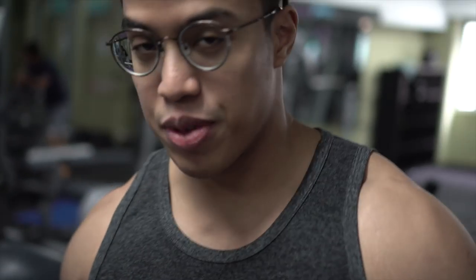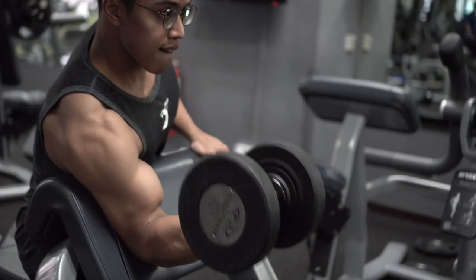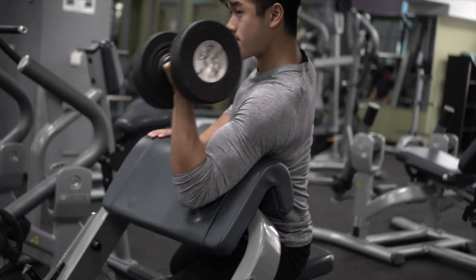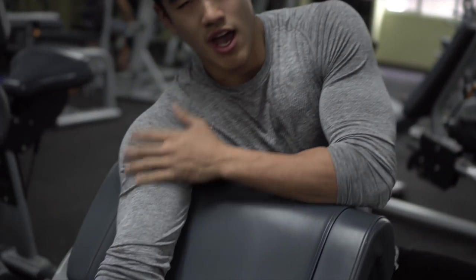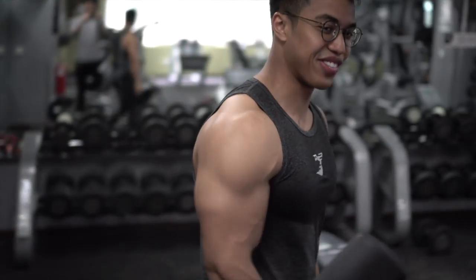So the second exercise we're gonna do is dumbbell bicep curl. Same thing - we're just gonna really focus on squeezing the muscle. It's good to open up your chest like this, so you're only putting tension on the biceps. The key thing is, if you are able to still stimulate the muscle group without involving other muscle groups, you're still fine. Another 10 kilo, another 15 maybe.